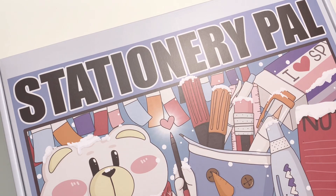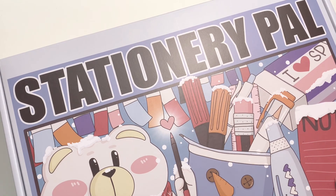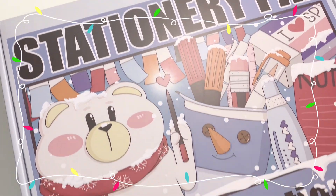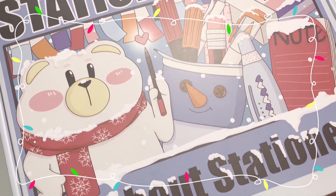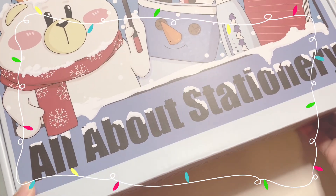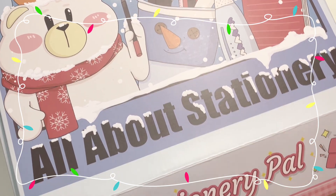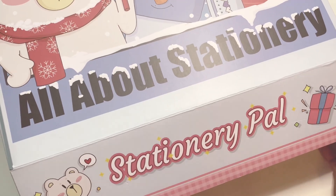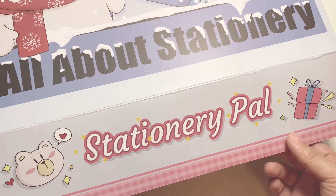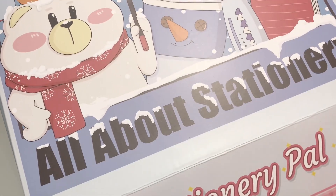Hello everyone, welcome back to my channel. Today I have an unboxing of this Stationery Pal package that I just received and this is themed for Christmas as you can see. It's so pretty. It says all about stationery and the Stationery Pal logo is at the bottom with this cute bear and some presents. Let's go ahead and open her.